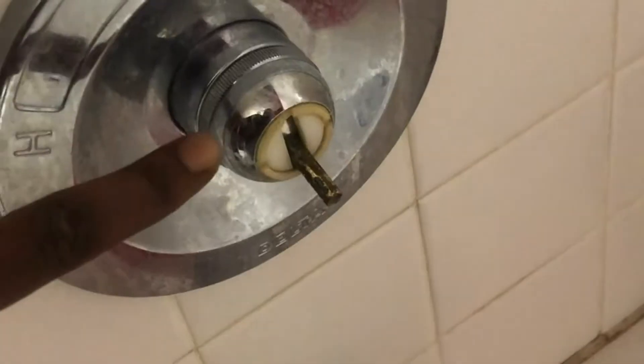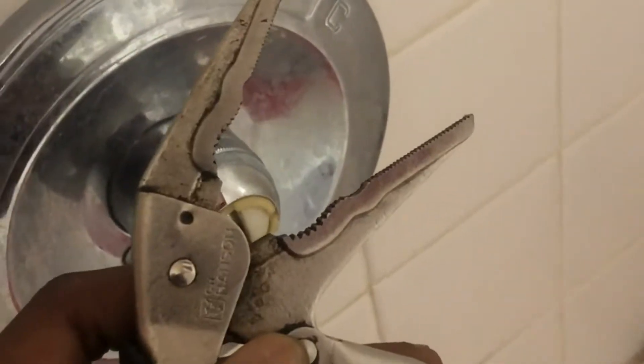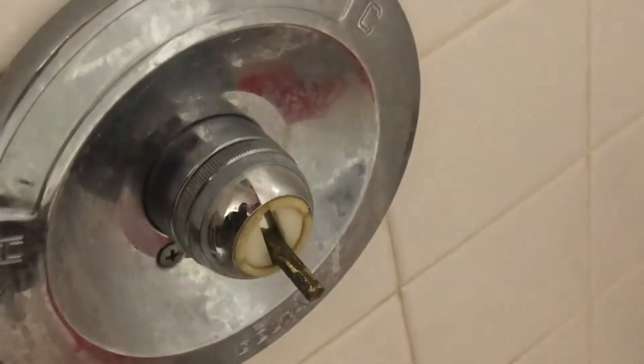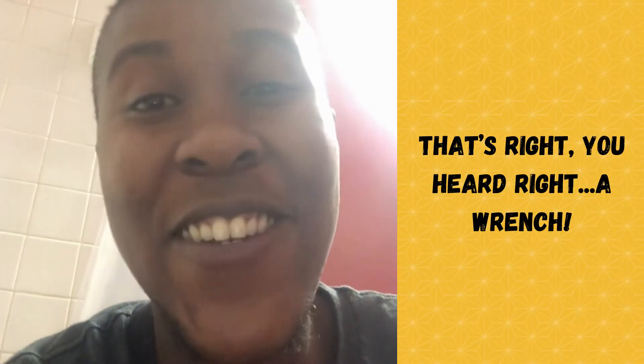The next thing that I want to change — it's been driving me crazy. How many of you have lost the knob and now have this little piece here, and you've had to use a wrench in order to turn? I know people — this is wrong — so we're going to replace it, we're going to fix this today. A wrench, I know.